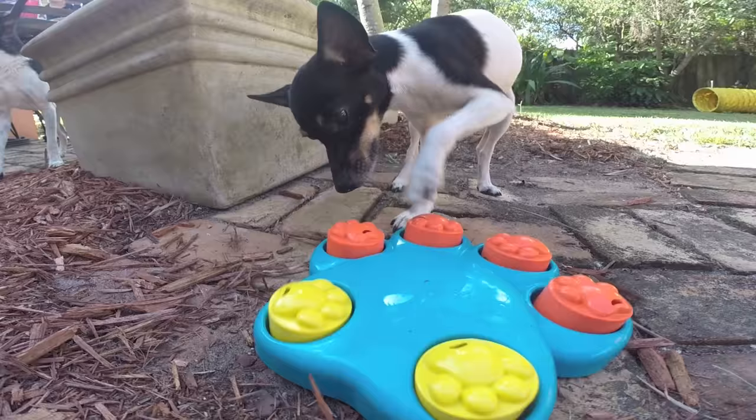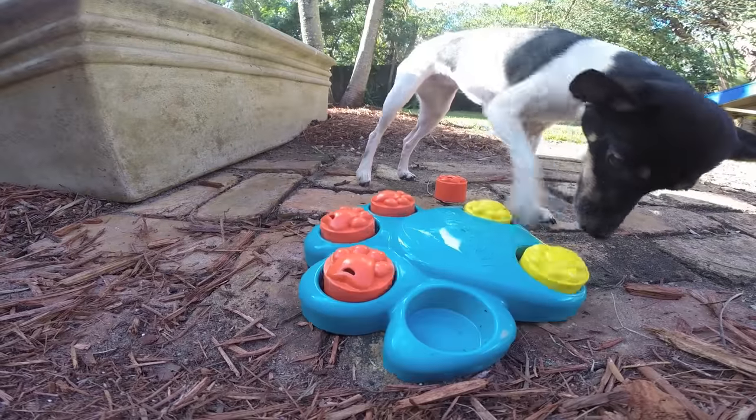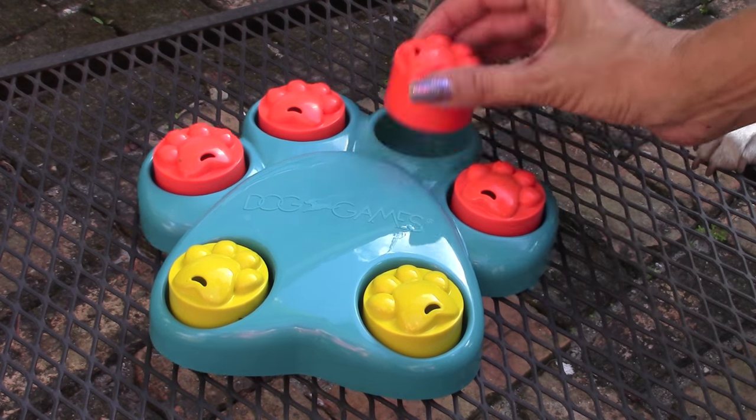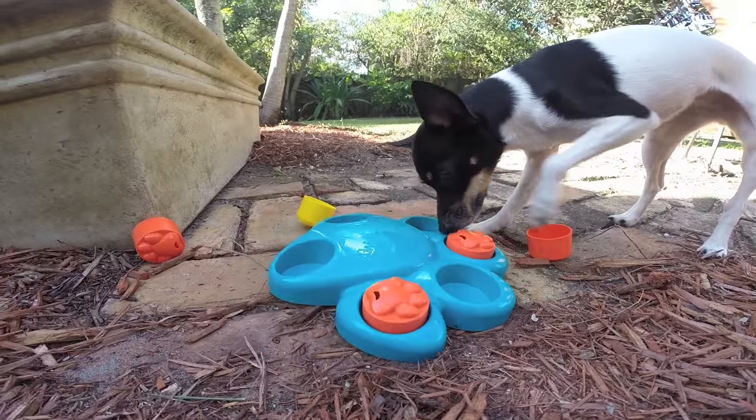The Paw Hide and the Paw Hide mini puzzles inspire treat-seeking fun. Start by demonstrating how to lift and manipulate the six treat-hiding cups.